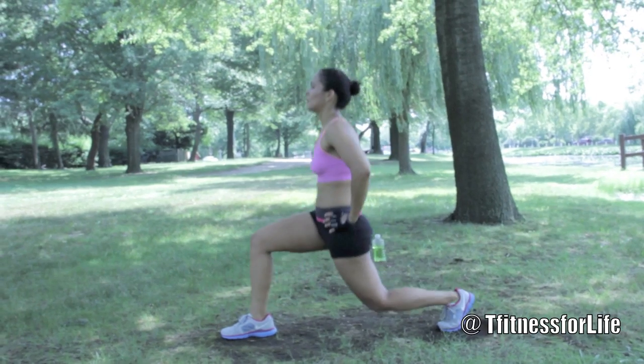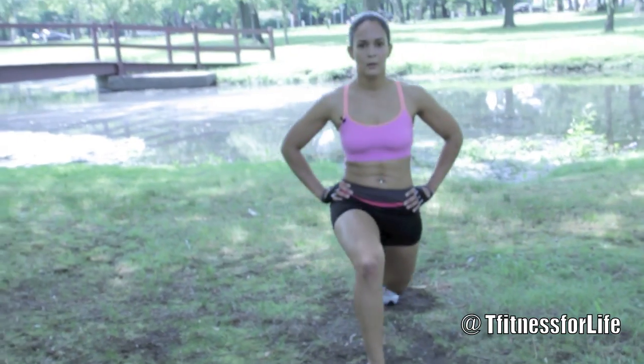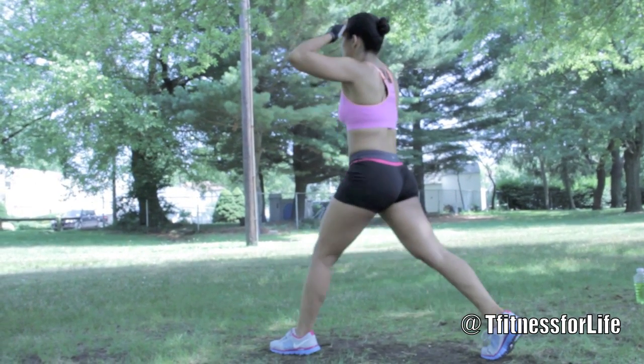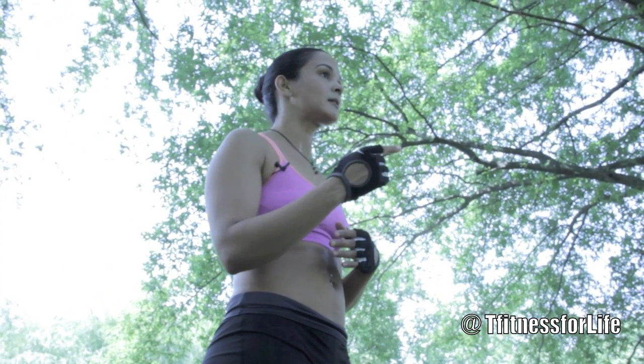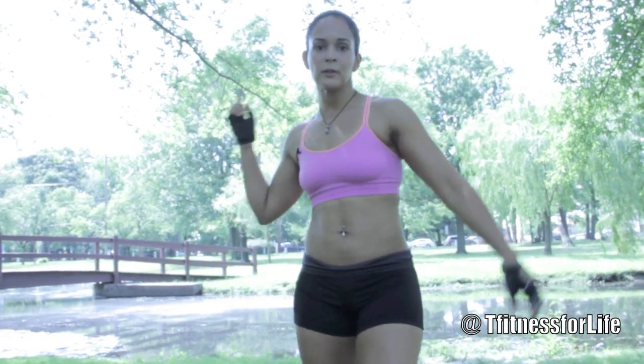We are taking it back to basics with our bonus round with some regular lunges — we're going to do 25 on each leg. We just finished our workout; as you can see, it was short but very effective. I hope you try it out, don't forget the bonus round, and I'll see you next week. My name is Jeanette Martinez and this was Transformers Fitness for Life.